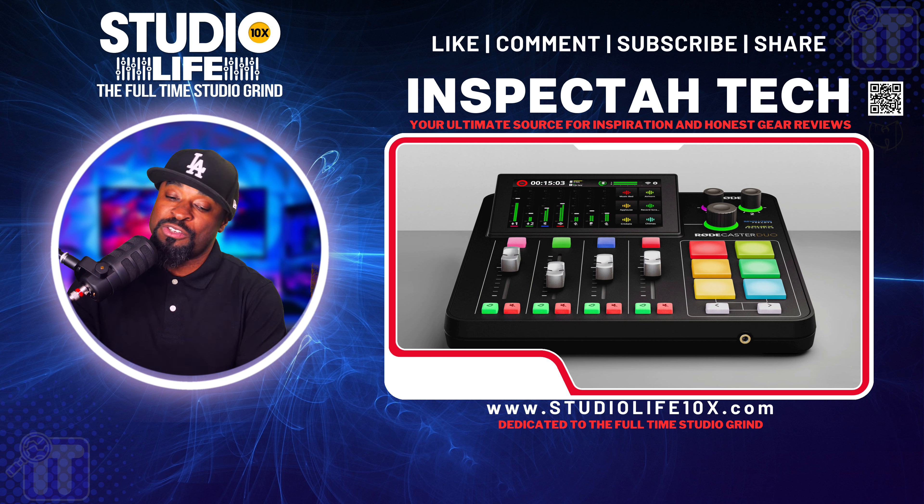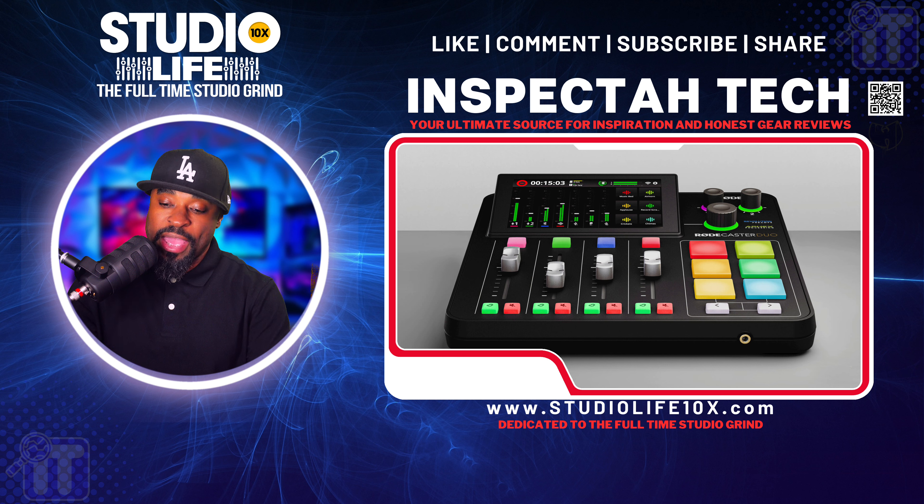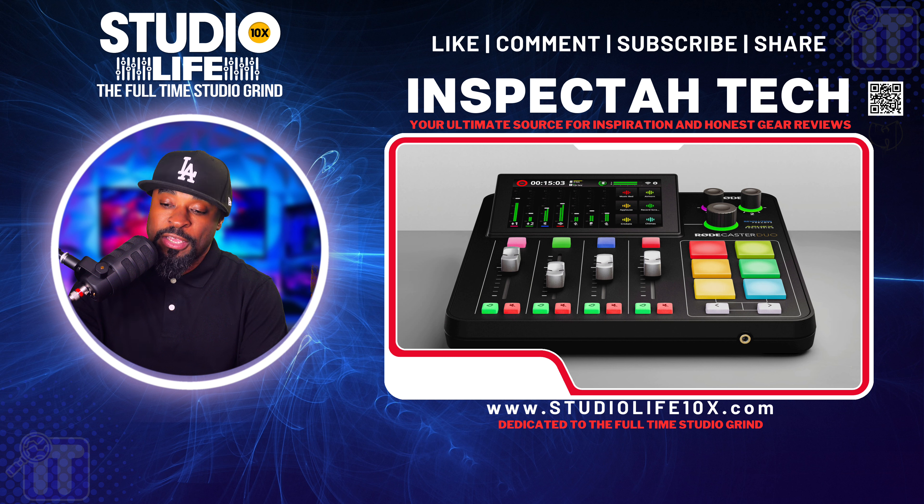On the RodeCaster Pro 2 the record button is in the top-left corner; on the RodeCaster Duo it's in the top-left corner of the touchscreen. The high-definition touchscreen lets you easily navigate through settings and make adjustments. It offers dual USB-C interfaces — you can connect two computers, or a computer and a mobile device at the same time. The Bluetooth connectivity lets you integrate a phone call directly into your podcast recording. You can also set up multi-track recording.